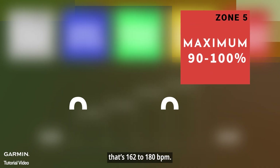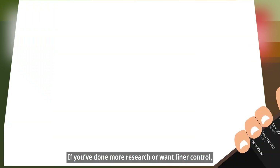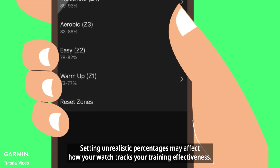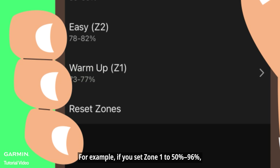Zone five is 162 to 180 bpm. If you've done more research or want finer control, you can manually adjust the percentages for each zone. However, setting unrealistic percentages may affect how your watch tracks your training effectiveness.